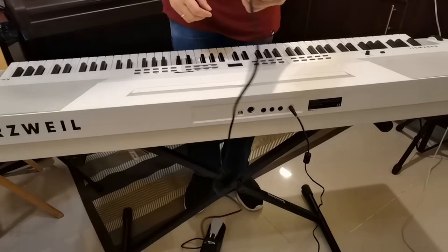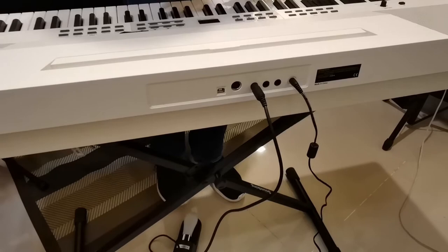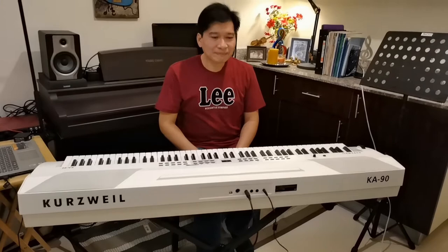Then later on we shall use the sustain pedal, so I'm also going to plug this at the other end of the rear panel. So now we're about to start making music and playing sounds.